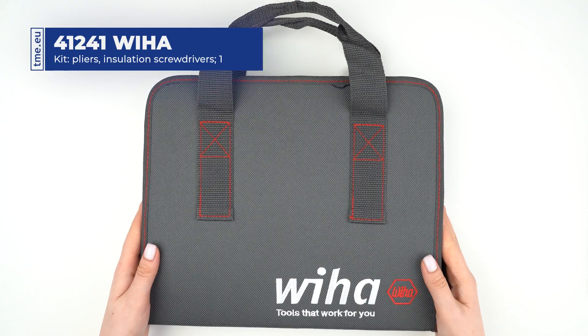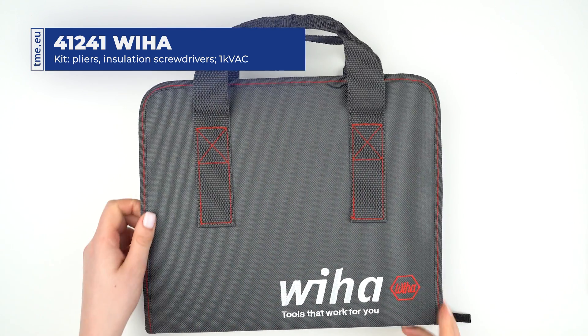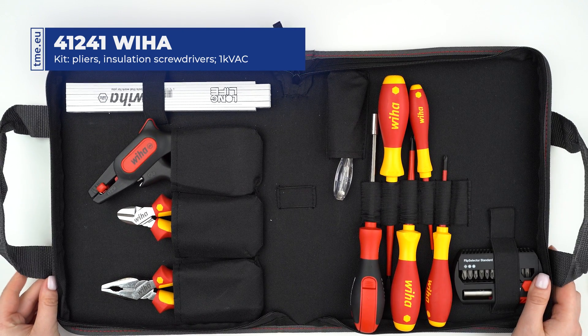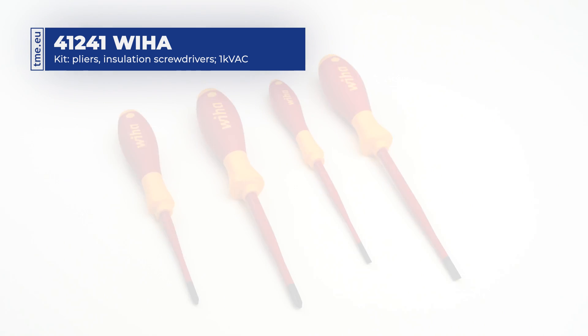This is a toolset from Wiha dedicated for electricians and other professionals working with high voltages. The set comes nicely packed in a convenient zip-locked carrying case with a handle. The kit contains 4 VDE insulated screwdrivers — 2 slotted and 2 Phillips — tested at 10,000 volts AC and approved for use for up to 1,000 volts AC.